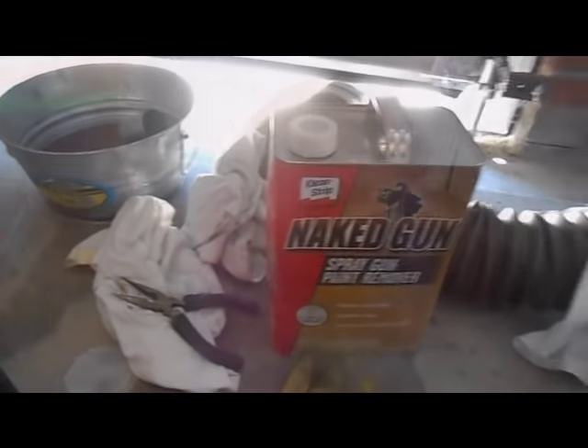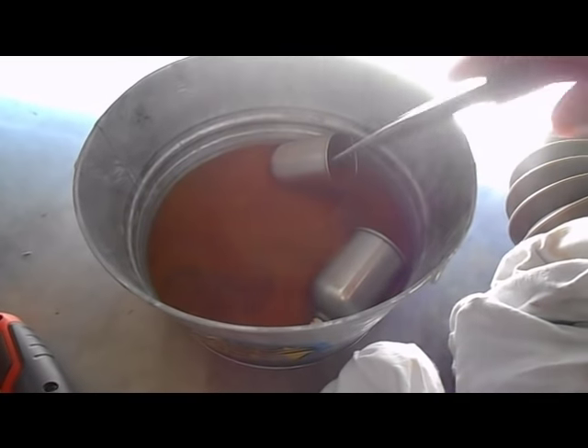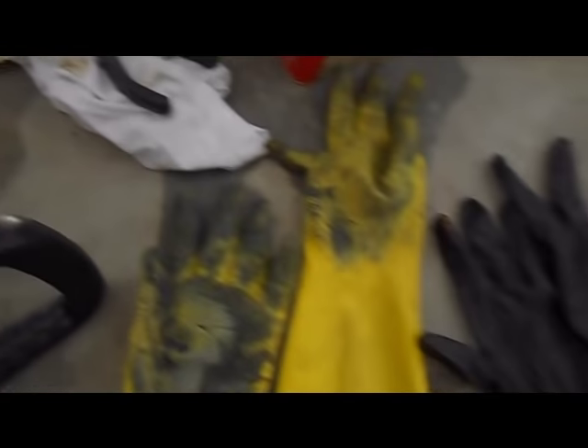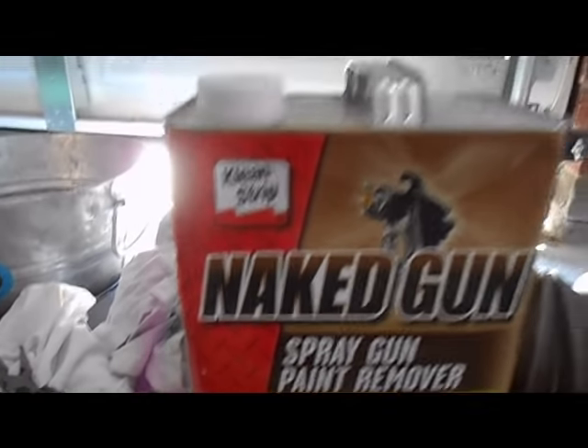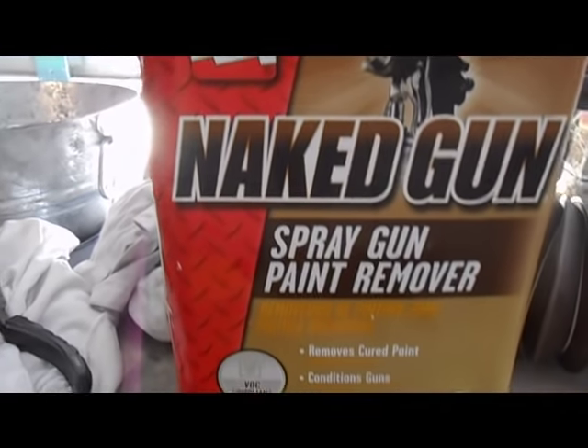It's been a while since I cleaned my miniature spray guns - I'll probably end up cleaning them all today. Just a regular metal bucket with the guns in solution - let them sit and it'll remove all the old dry cured paint. Make sure you have proper ventilation and gloves when doing this. If your guns ever get clogged up and not functioning properly because of old dry paint, this stuff works great. Just follow the directions and make sure you dispose of it properly.